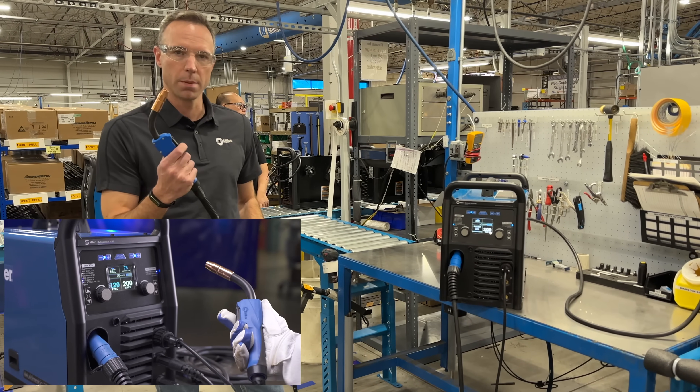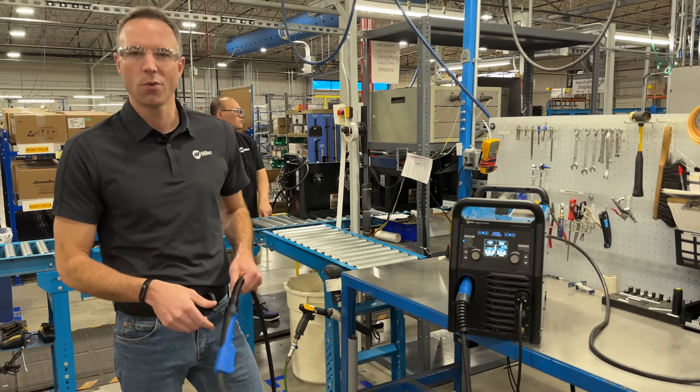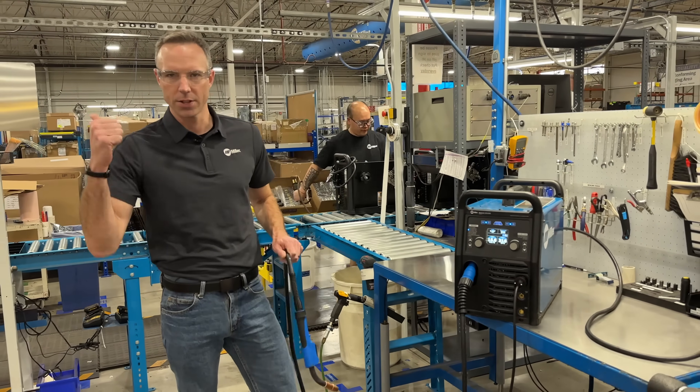The same thing applies on the MIG side — simply pull the trigger on the MIG gun, switching your welding polarity, your gas, and recalling your last settings. Now let's go check out the line.